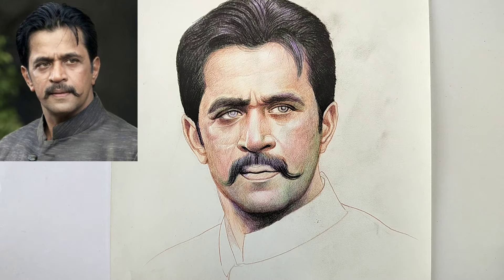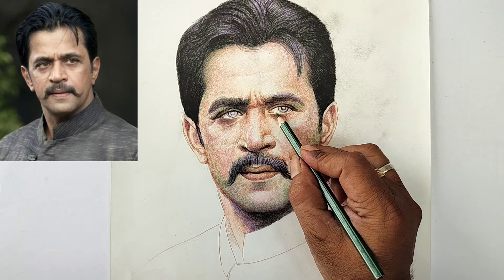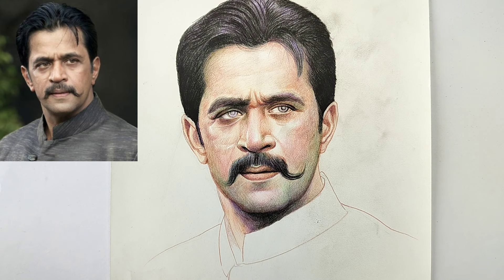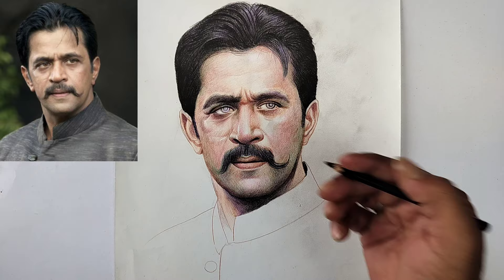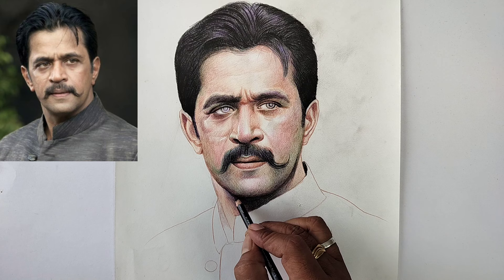Now for lips, I'm giving brown and pink. For the neck area, obviously in all portraits there will be a dark shadow under the chin on the neck — only then will your chin come forward, otherwise it will be merged with the neck.